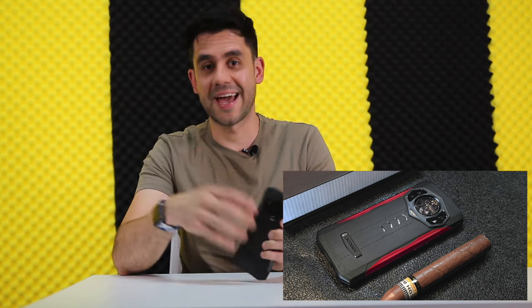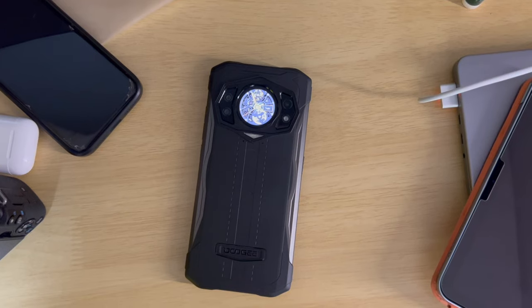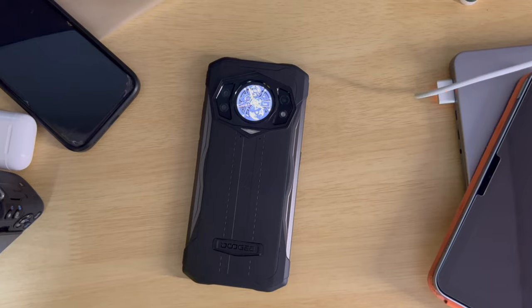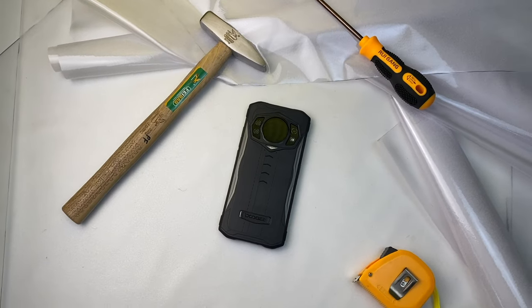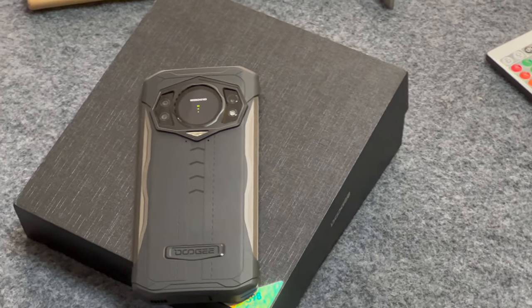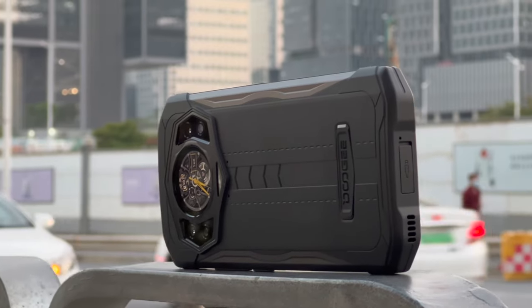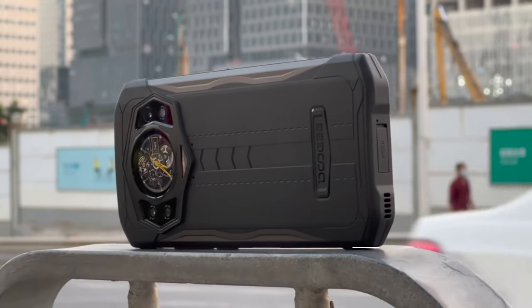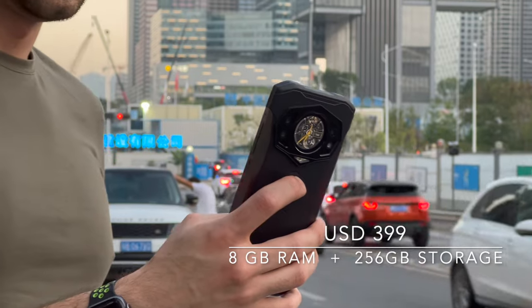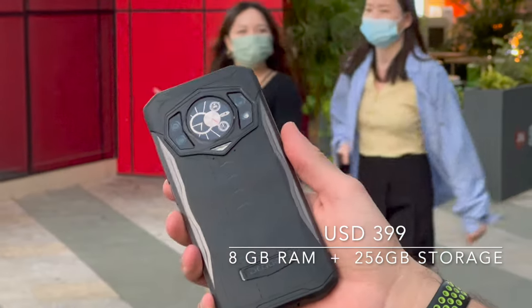The Doogie S98 comes in three different colors: Volcano Orange, Red Wine and Classic Black, which is the one I had the chance to review. Shout out to Doogie for sending us this device to the studio. It is good to see brands like Doogie daring to create good looking yet durable rugged phones. The S98 offers durability and endurance without sacrificing design and style. They could improve some functions like the versatility of the rear screen or maybe include an AMOLED panel. This phone is available for $399 USD, and I am sharing the links down below if you want to get it.